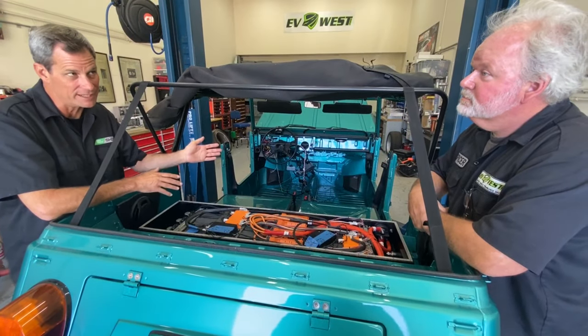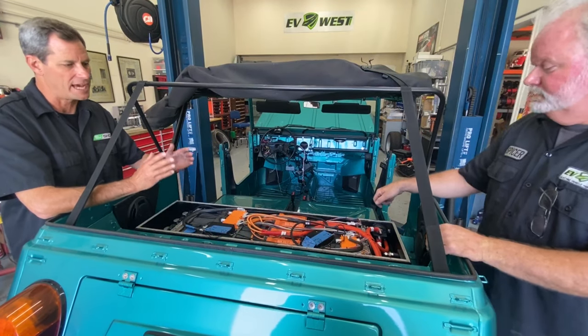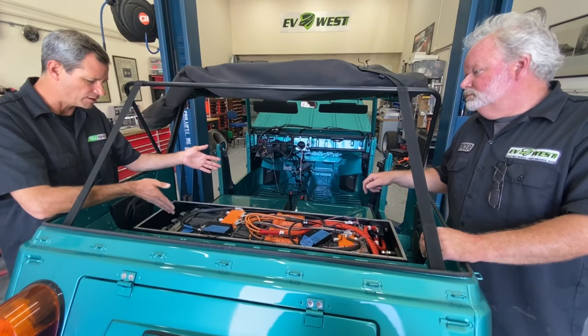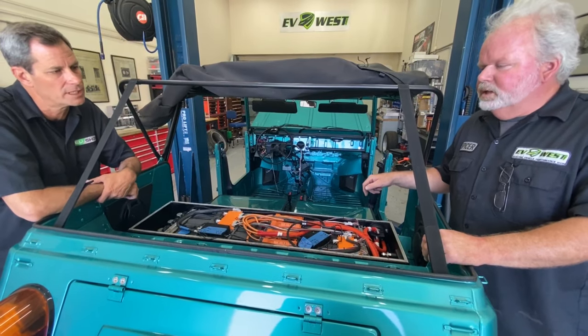So we talked about the battery up front — that was 24 kilowatt-hours — and the 12 kilowatt-hours in the back is this. This is basically one third of our capacity here — a small pack. We're at about 160 to 170 pounds on this pack. Not too bad.